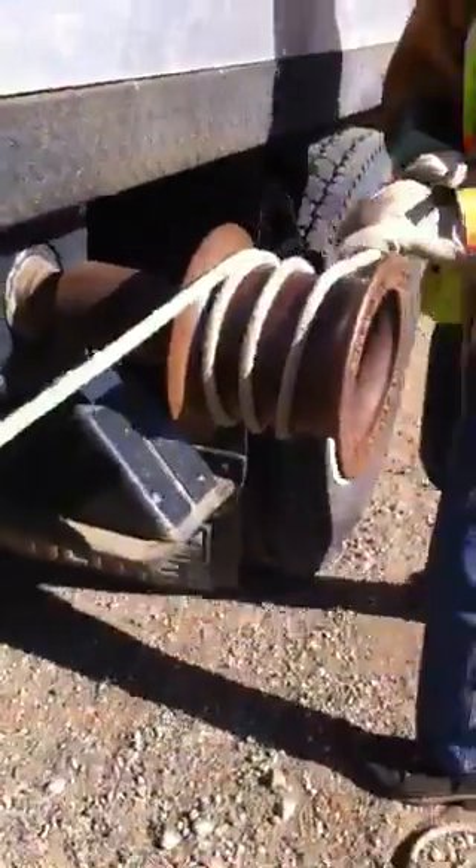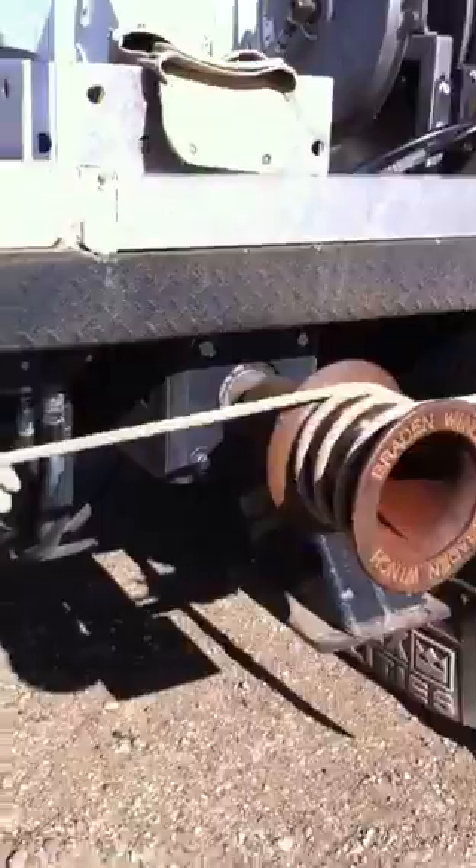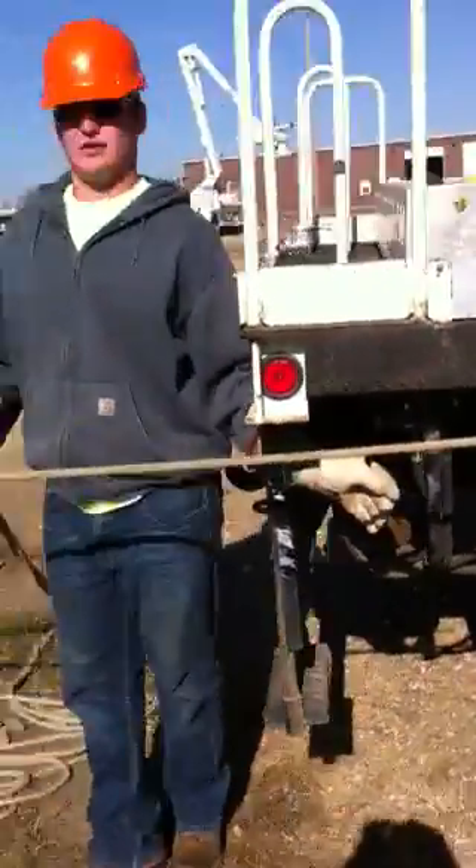At least three turns — he went four — for the capstan winch, also known as a windlass drum. Hydraulically controlled.